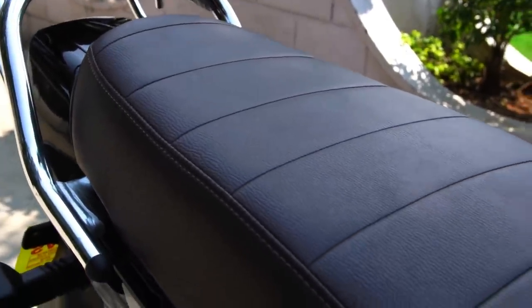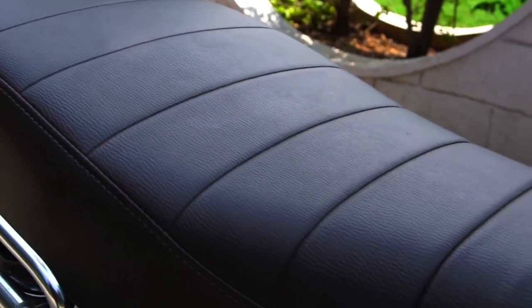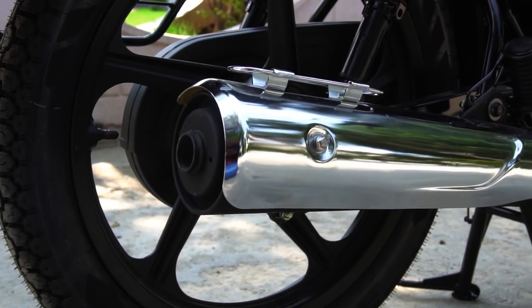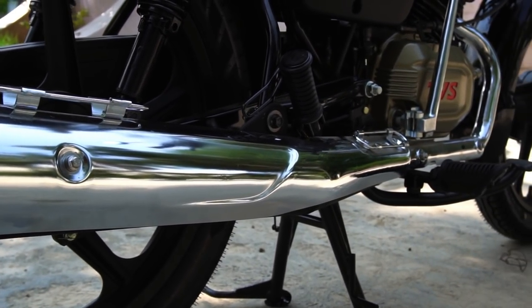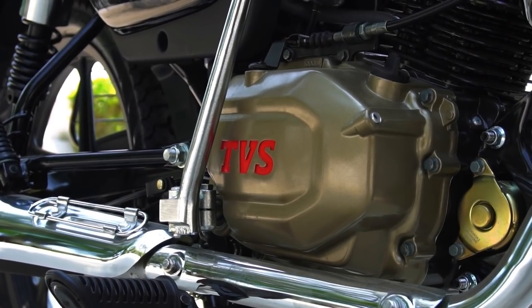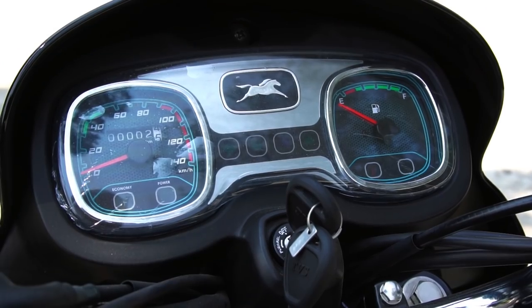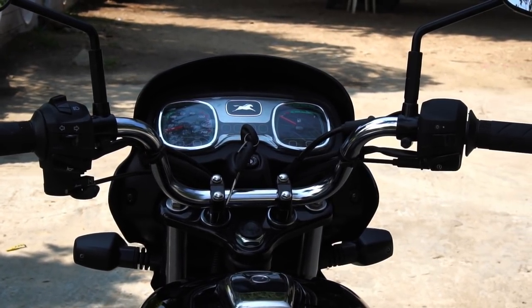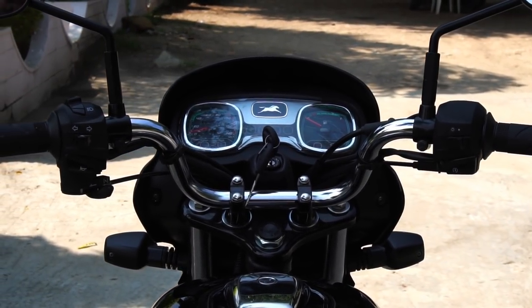Other elegant touches include the brown-colored seat which further enhances the retro look of the bike. The full chrome heat shield for the exhaust adds a touch of class and makes the bike look more premium than its counterparts in the same segment. Talking about the instrument panel, we have the retro classic theme running here as well with a twin dial, full analog layout.